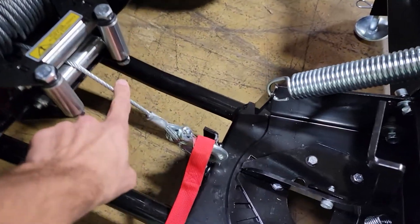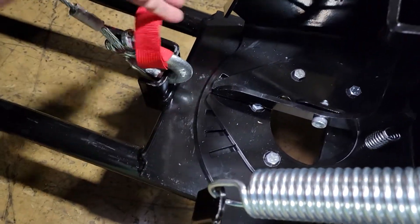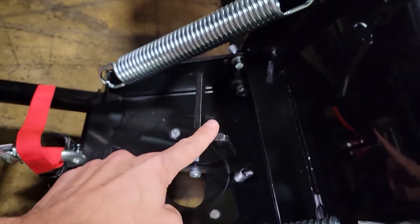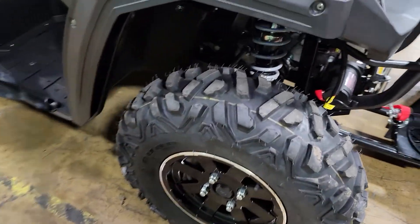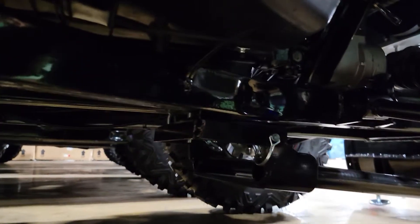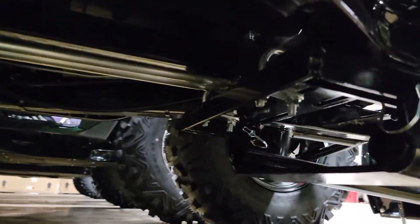You've got your winch right here, which rigs up right here like so. You can go ahead and adjust your angle right there. And then below, you can see how it attaches here.